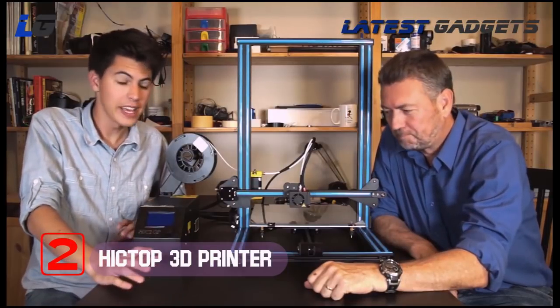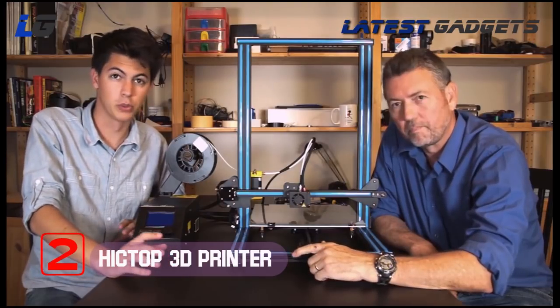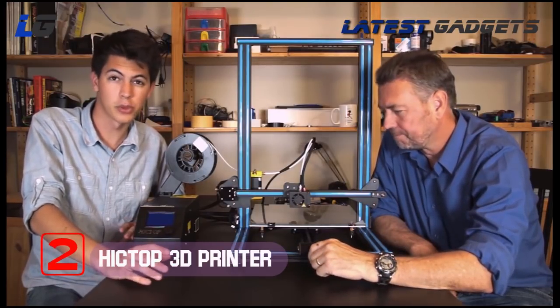Hey guys, welcome back. Today we have another 3D printer review for you. In our last video, we reviewed and assembled the Hictop 3DP-18.